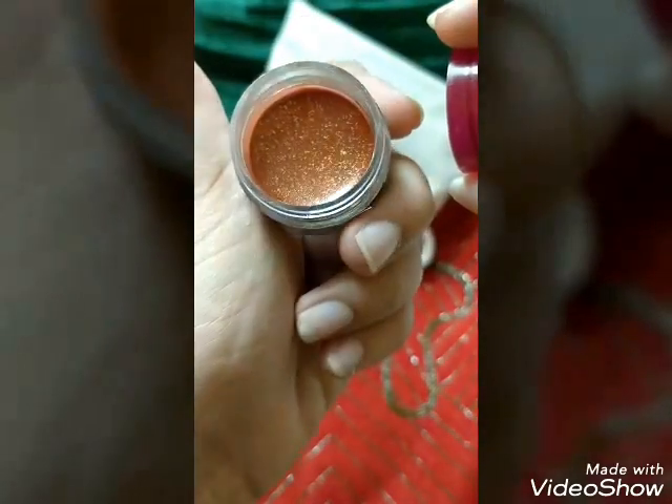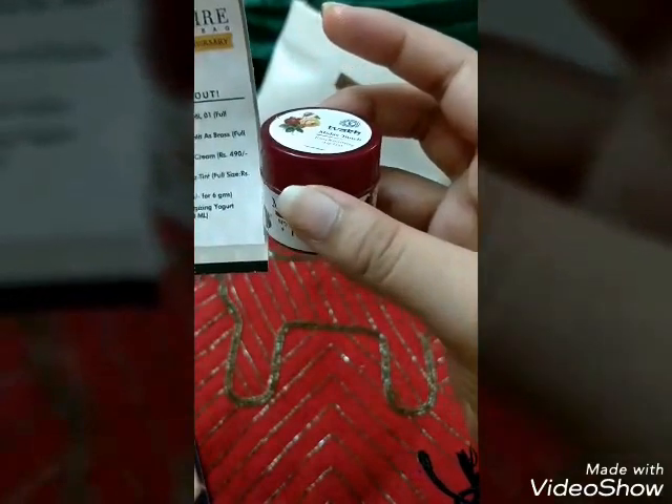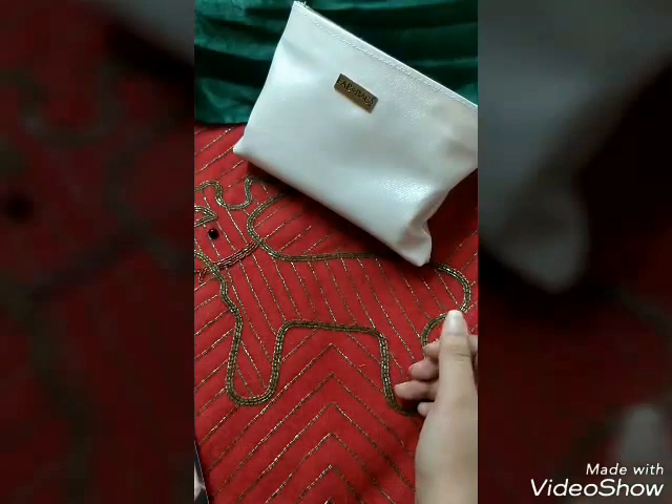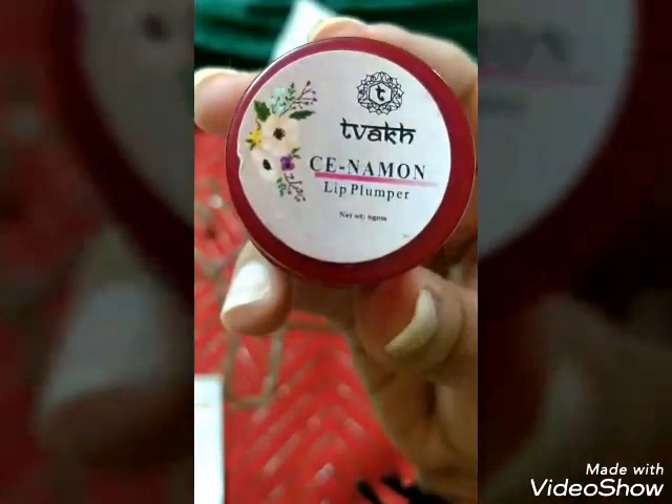It gives a light red luster to lips, is non-sticky in application, and is 99% natural. It has a shimmery tint to it — something you can use while going to parties and such. The price of this lip tint is ₹195.